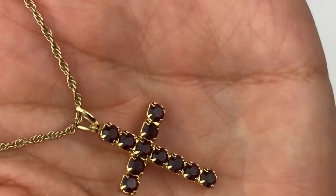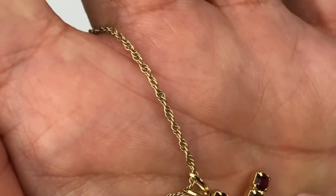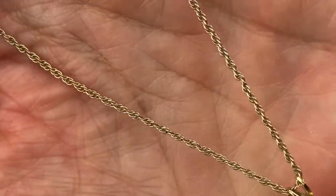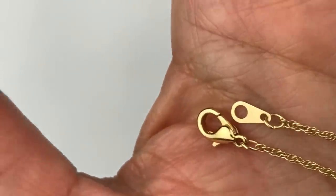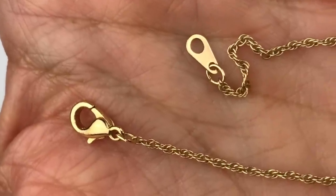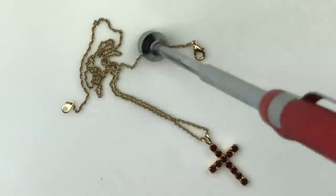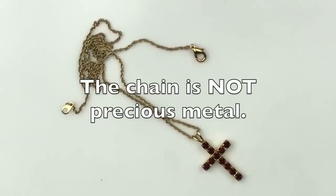I like this cross on this necklace — a gold tone cross pendant necklace with a dark red crystal on the cross. The gold is really pretty. I do not see any maker's mark on it. The chain is a very delicate rope chain with a lobster clasp closure. The pendant is sticking to the magnet, so it is not precious metal. Interestingly, the chain is not sticking to the magnet, so I will test that further.